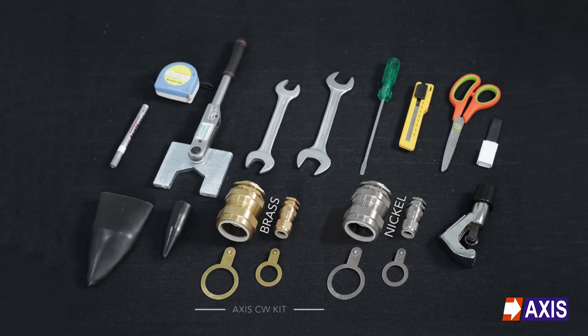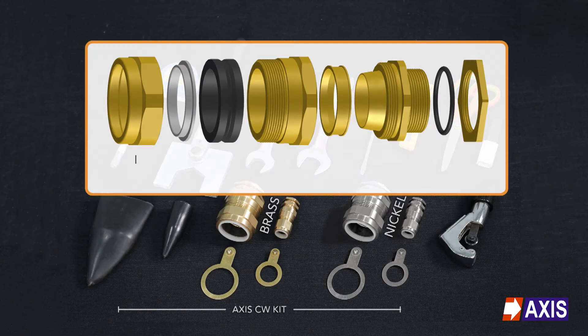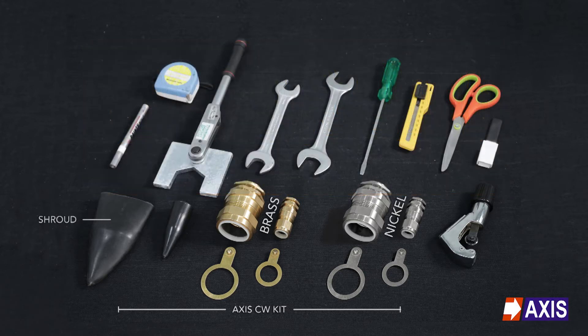The Axis CW kit consists of the gland assembly which includes the seal nut, skid washer, rubber seal, middle body, armour clamping ring, main body, o-ring and lock nut. The kit also includes a shroud for additional dust and water protection and an earth tag for earthing.